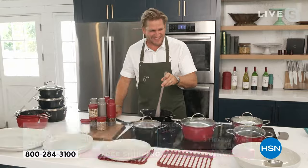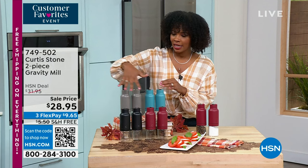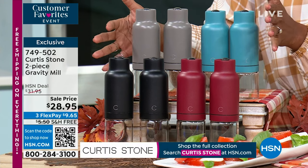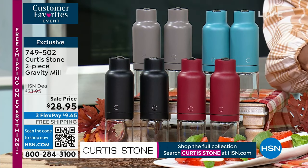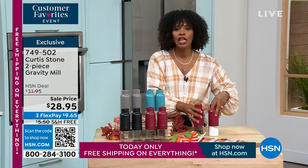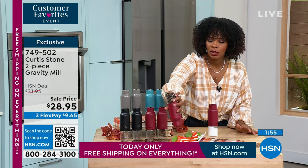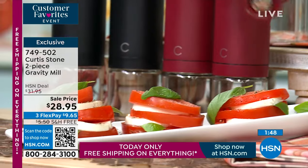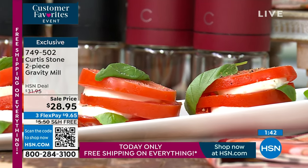We also have glass spice canisters in a set of four. If you want to change the spice mid-cooking, just untwist, swap the spice, and put the lid on — now you're doing chili flakes with fennel seeds. Very cool. The gravity mills come in black, red, stone gray, and turquoise — all on free shipping with flex pay available, making them less than ten dollars to get home. One twist and you're good: coarse for some, fine for others — whatever you prefer.